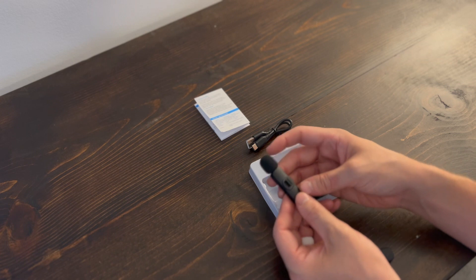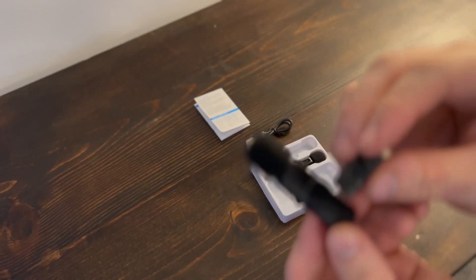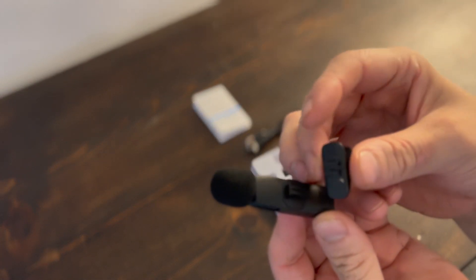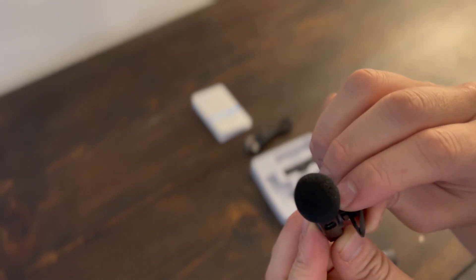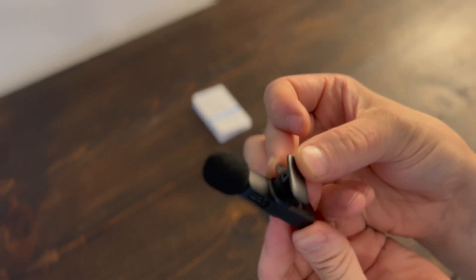Now I'm going to show you how to attach the clip on the back of the microphone. It's a very simple process — it literally just slides on. The clip slides onto the back part of the microphone and it's a very snug fit, so you don't have to worry about it coming loose or falling off. Then you're ready to clip it on wherever you want to attach it.